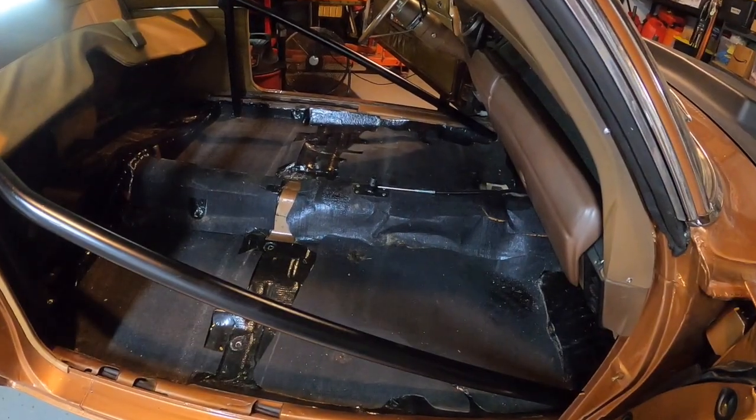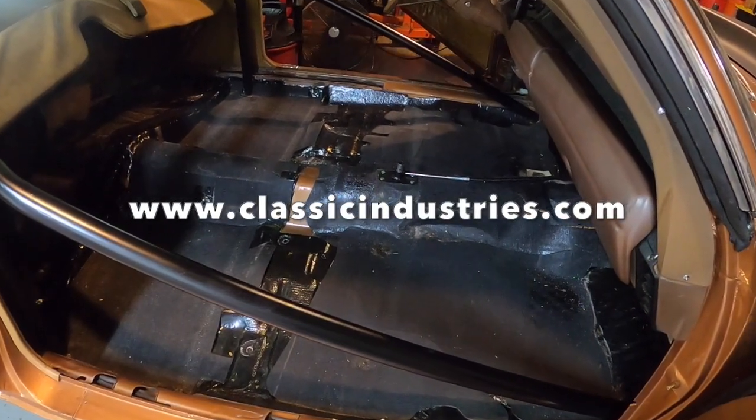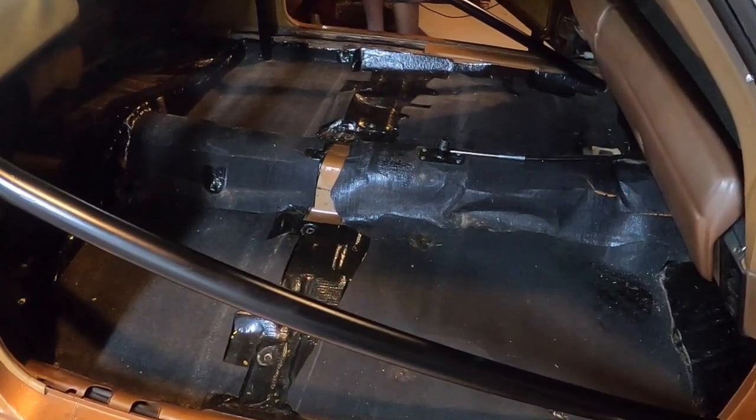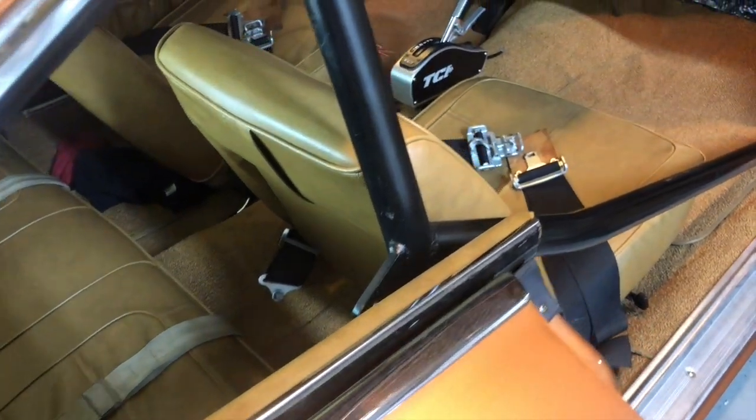With that, the rest of your interior can go back in. You may have noticed the sound insulation covering the floorboards — we got that from Classic Industries a few years ago. It's great for mitigating heat, vibration, and exhaust drone, and if you plan on driving your classic Mopar anywhere, we strongly recommend it.